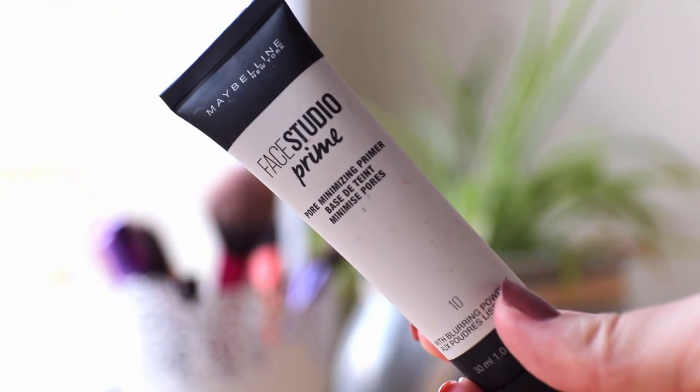So we're starting with primer and I just squeeze a little bit of product and apply it on my face, so we would have a nice base for our makeup.